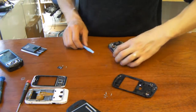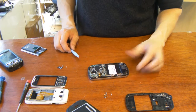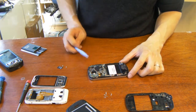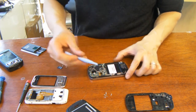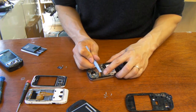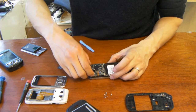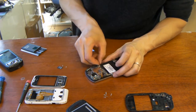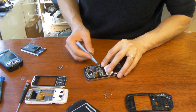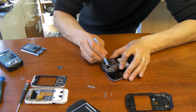So there we have the back cover off of the phone. And I'm noticing one connector right there which we'll need to undo. So let's get that off. The antenna cable right there. Let's go ahead and take the speaker wire off here.